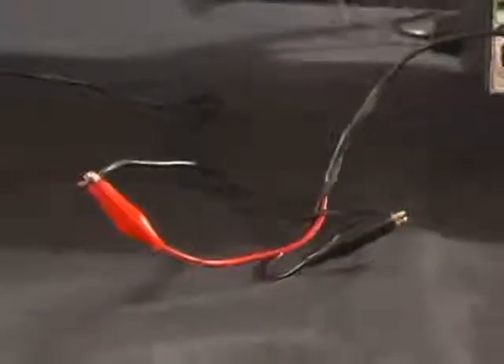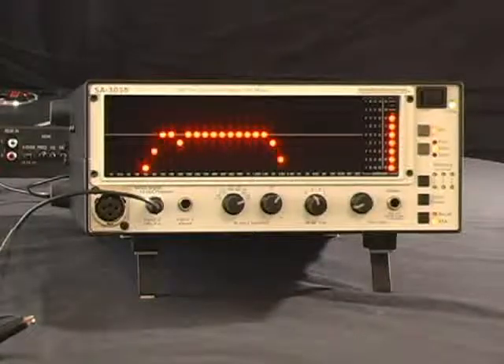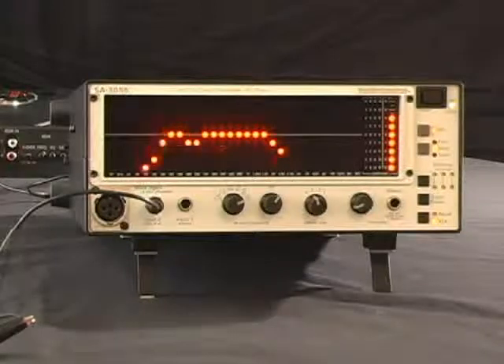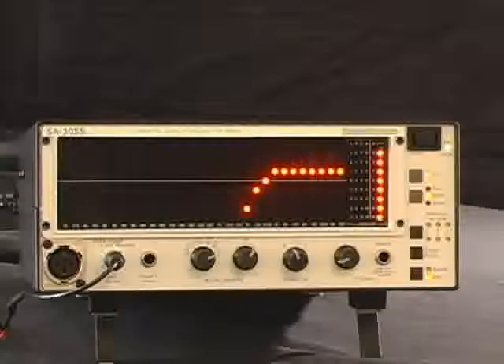After labeling, we move on to the next speaker wire in the system. We make our connection and play the pink noise again, and we find that this wire is a band pass. It looks like it plays from 90 Hz to about 3K. We'll want to label that with the frequencies as well, so we know what to do with it once we put our system together.